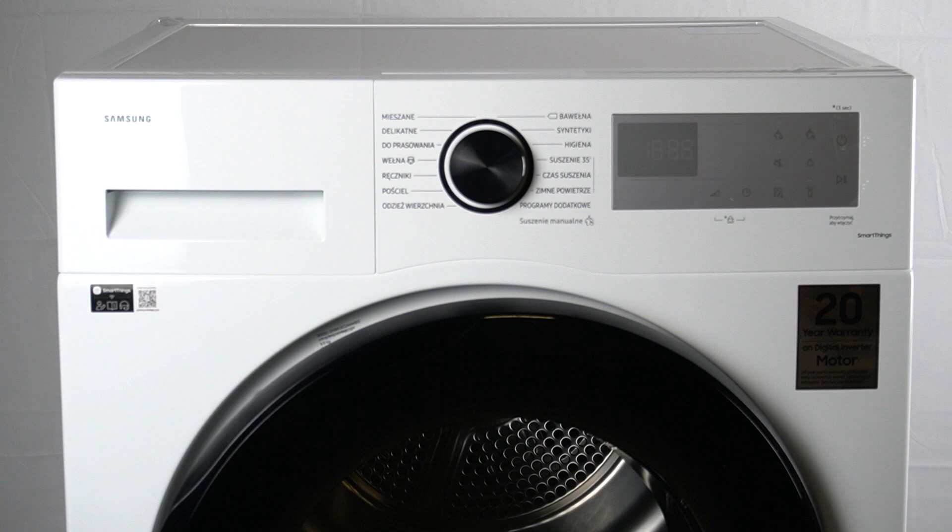The meaning of this code is dryer operation with the door open. The action to take is to close the door and start again.